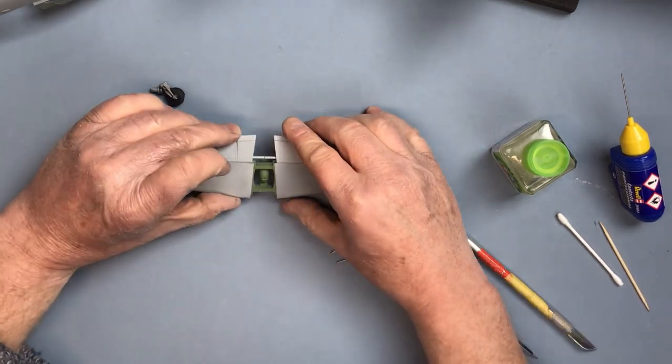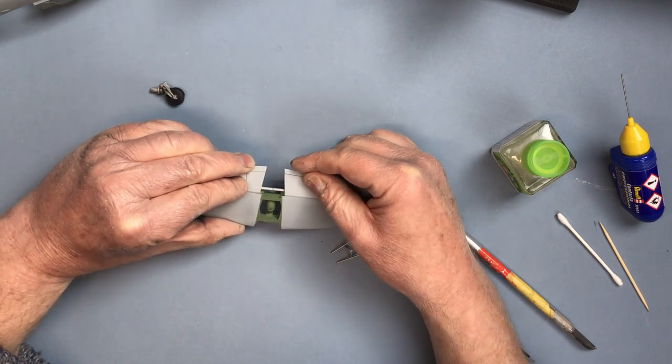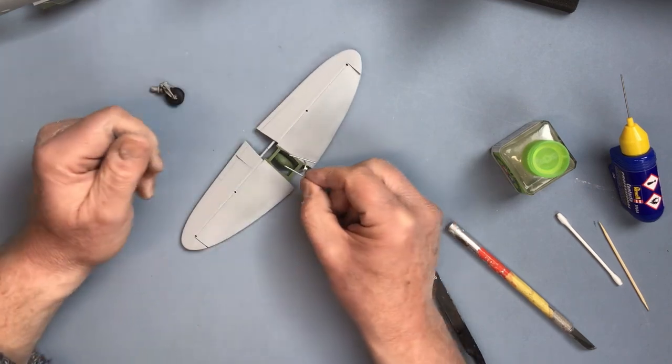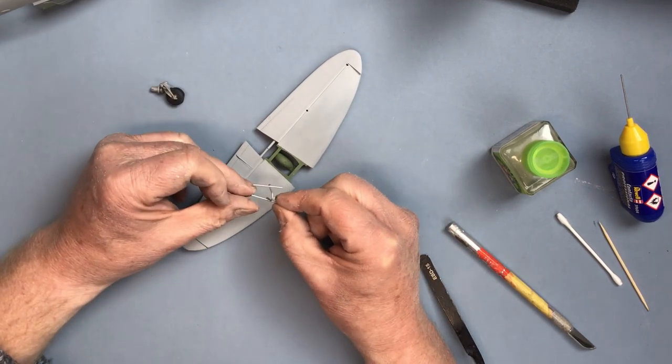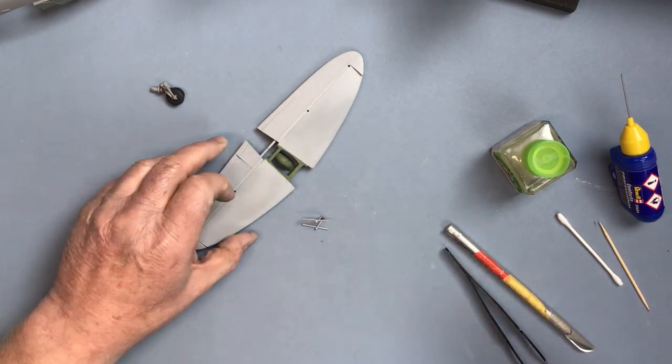While I'm waiting for those elevators to set, this frame fits on the inside just above the mudguard, but there's just a bit of detail painting to do on that with some black.